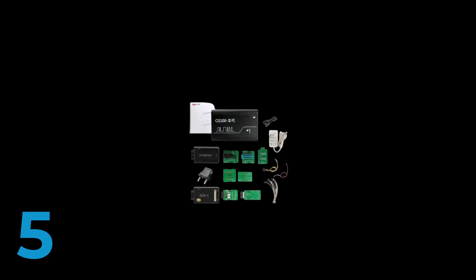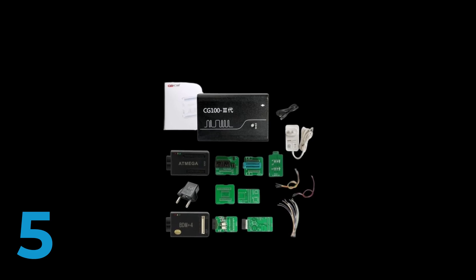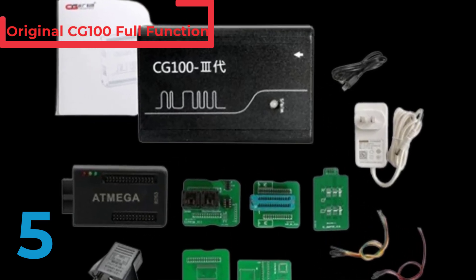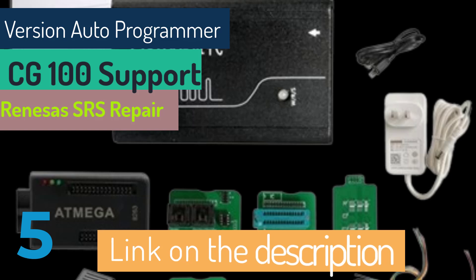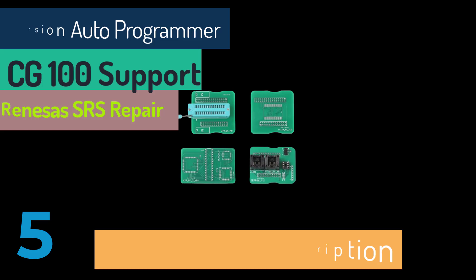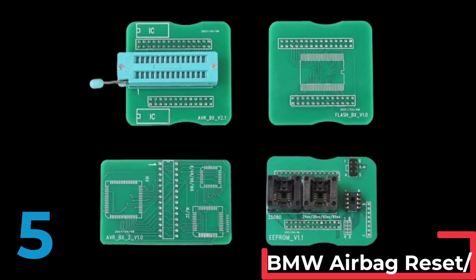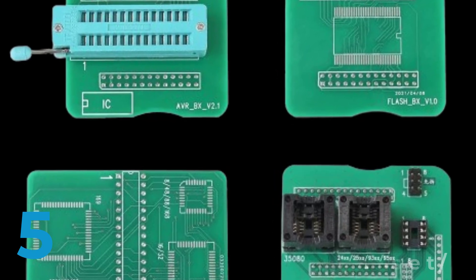The original CG100 full function version autoprogrammer is an advanced tool designed for automotive professionals. This CG100 model, crafted from durable plastic and PCB board, measures 5 x 10 x 10 inches and features the latest software and hardware versions ensuring up-to-date performance. Certified by CE, this tool supports Renesas SRS repair and is perfect for BMW airbag reset, restore, and repair tasks. As a reliable auto key programmer, it provides comprehensive functionality and is an essential addition to any automotive repair toolkit, combining quality with cutting-edge technology.